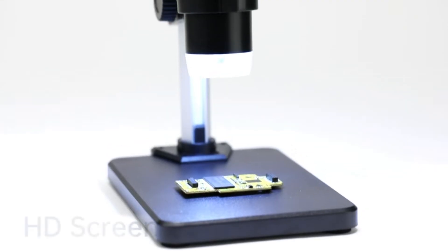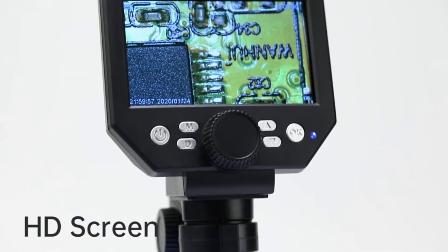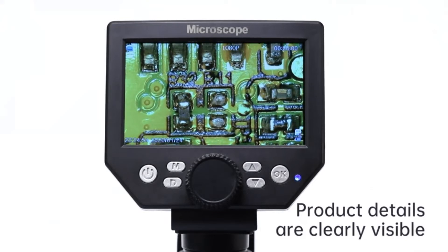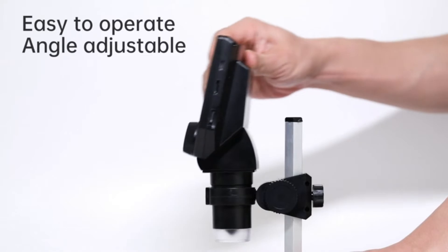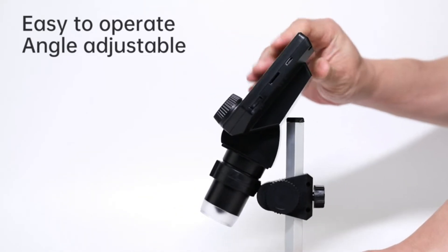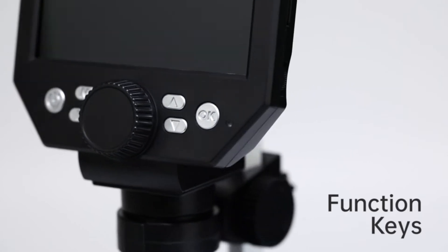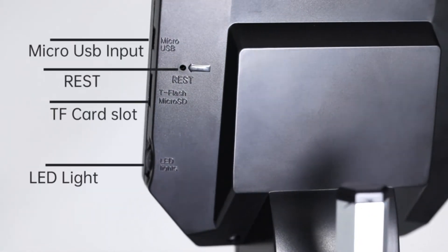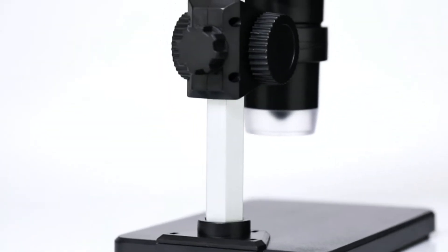It is portable and independent. It has enough power for outdoor observation and can be used by hand without the bracket. The 50x-1000x digital magnification LCD digital microscope has 2.0MP camera technology and precise focus — magnification from 50x to 1000x — allowing you to clearly view the smallest details of the specimen, such as plants, coins, diamonds, welding, etc., helping you easily see clear details of tiny objects.